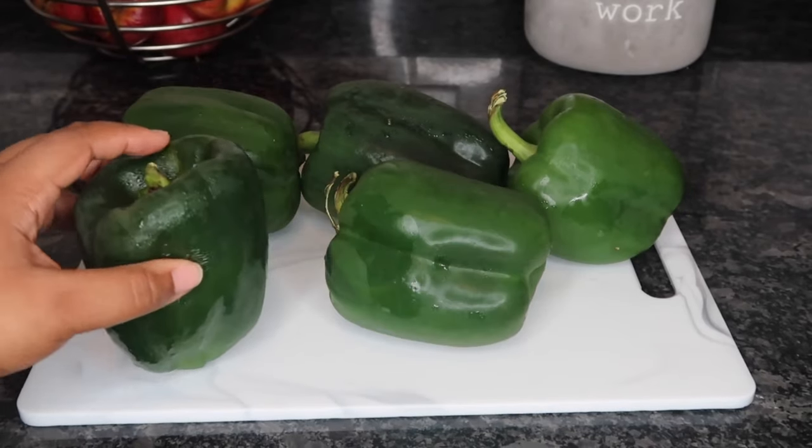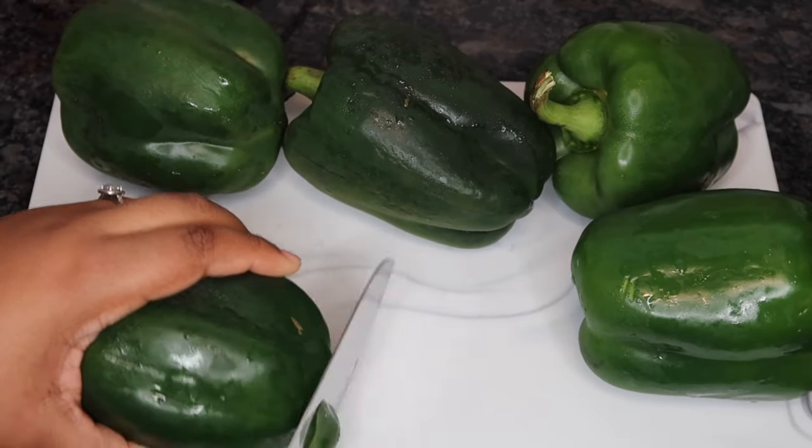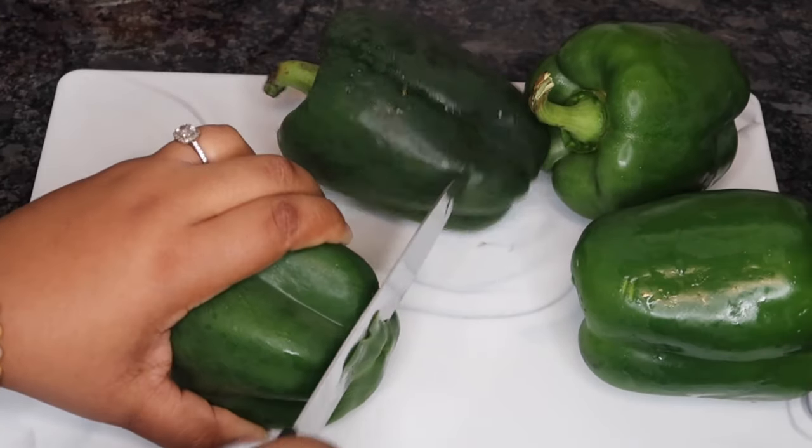What I'm going to do right now is — as you can see, I can't really stand this up — so I'm going to go ahead and cut a little bit off of the bottom so that it can stand up. And we're going to go ahead and do that to all of them.